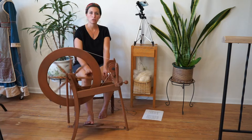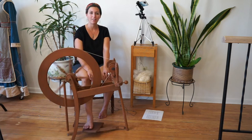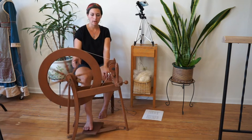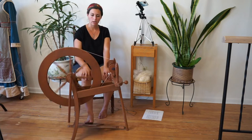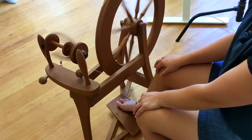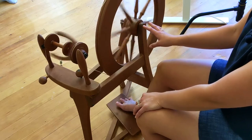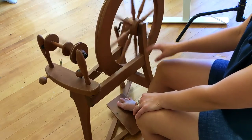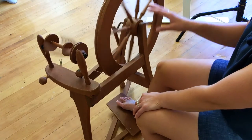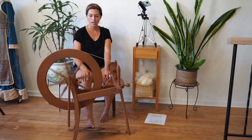The practice here is to start treadling, moving the wheel around and the treadle up and down, getting a nice even rotation. You can see the footman is going around and around and we have a nice even rotation. When you first start out you can lose the momentum and start to get an off-pace rhythm where you're going down fast and coming up slower. Try to balance that out by having a nice steady up and down motion. Practice treadling until you can do this at a nice even pace.